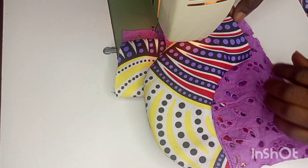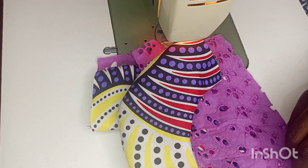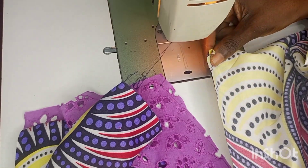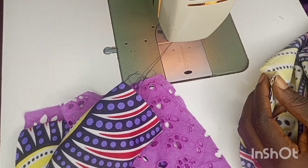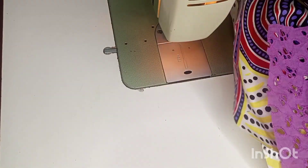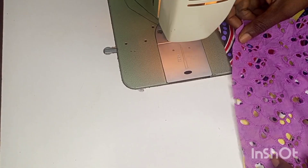That's the part with Ankara. We are going to stitch it on our half length beginning from the center. We first notch the center on the Ankara, we also notch the center on the lace, and then we place it good side facing good side and stitch it all through.